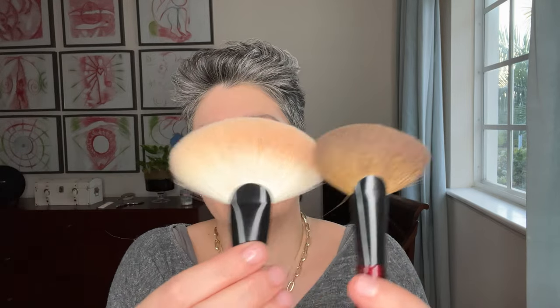I own the Sonia G Sculpt 1, which is the larger sibling of the Sculpt 2. I started using it for bronzer — you can see how I stained it. It covers a lot more surface area so you can bronze yourself quicker. I do everything with it and I'm glad I have it, but I wouldn't say you have to buy it — it's one of those products where I feel I still haven't fully found its purpose yet.